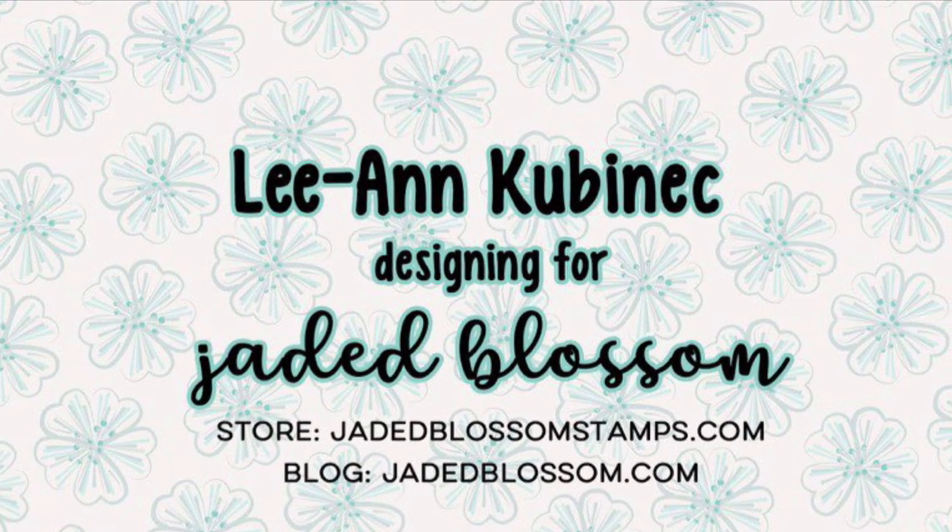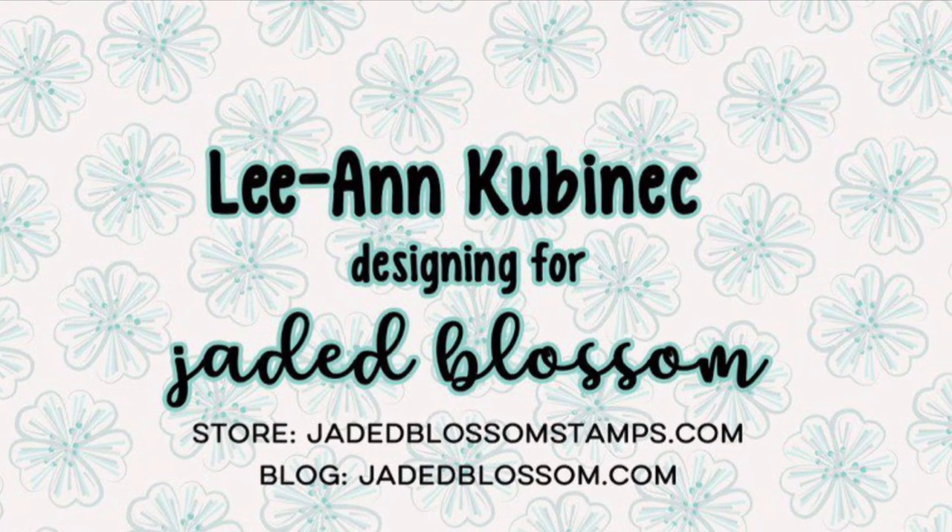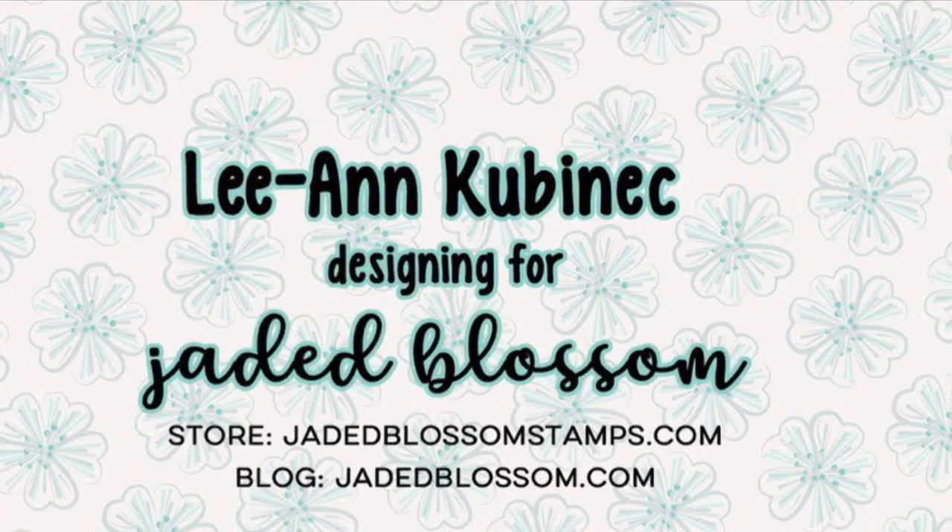Hi everyone, Leanne here from Jada Blossom and it is time for another challenge over at the Jada Blossom blog. This one is Anything Goes, my favorite.